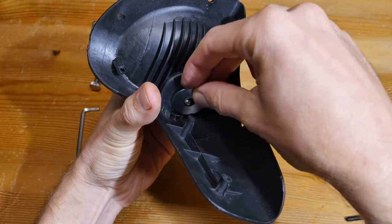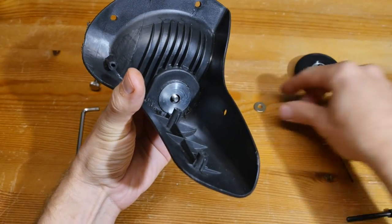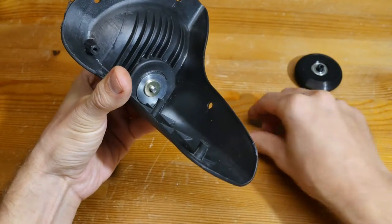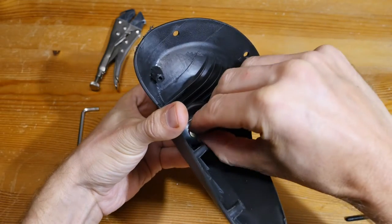While holding the leg, insert washers on the other side of the mount, then tighten the lock nut. Use the longer bolt and two lock nuts to eliminate the chance of them unscrewing.